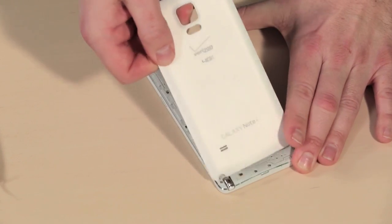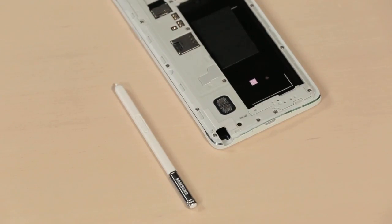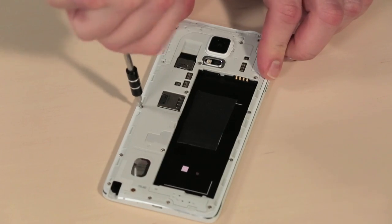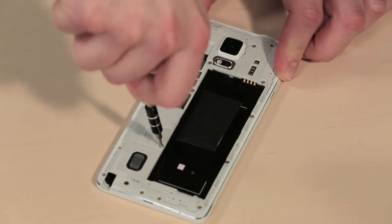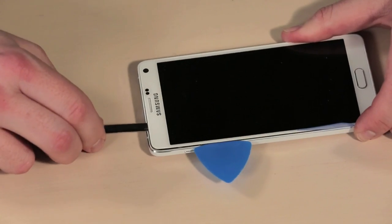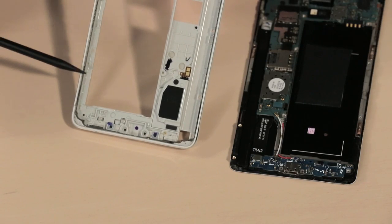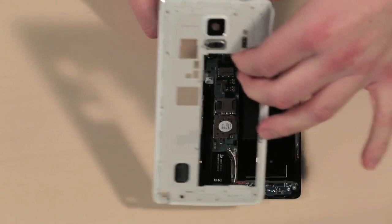Along with all the hardware upgrades, Samsung made several design changes inside the phone. So let's get cracking. After removing the back cover, battery, and stylus, we can turn our attention to the dozen or so Phillips screws inside the phone. Once they're out, we can separate the internal cover from the front panel and frame assembly. There's also a thin ribbon of adhesive that runs along the edge, so a little heat can make the process a bit easier.